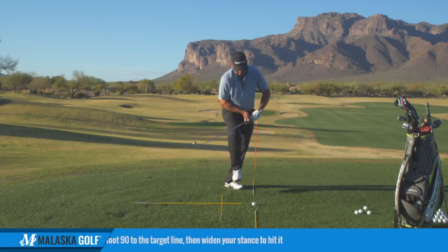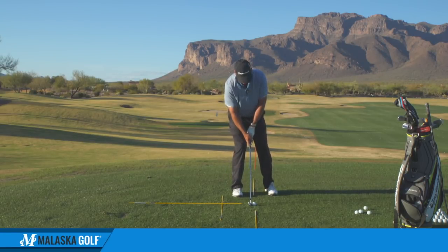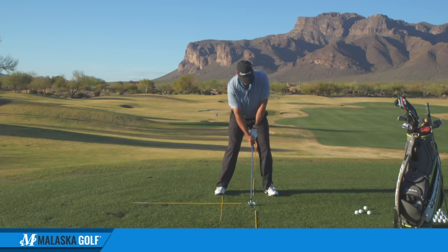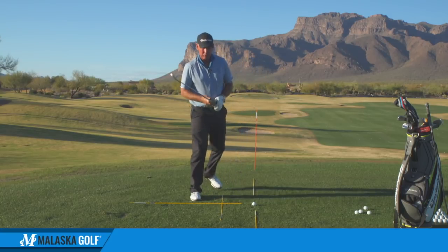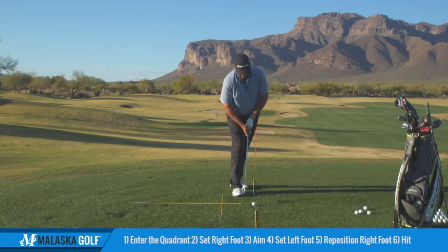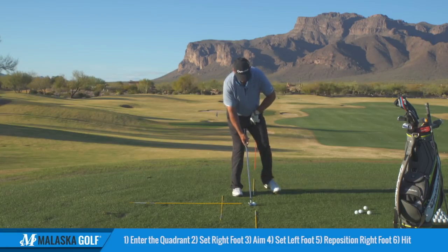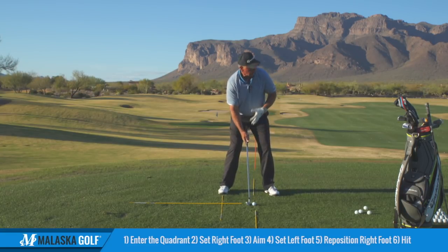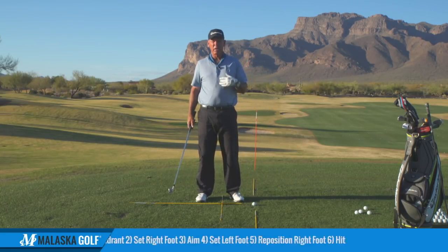So again, it was: step in, swing this foot in and set it down, then drop this one back and look. That routine — coming in from this quadrant, set your right foot, set the club face, step in with the left and let it swing into position, then drop the right foot back. If you get aimed wrong, you're probably going to be aimed a little left, not to the right.